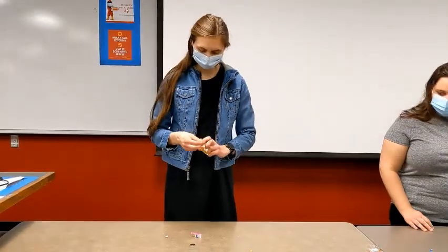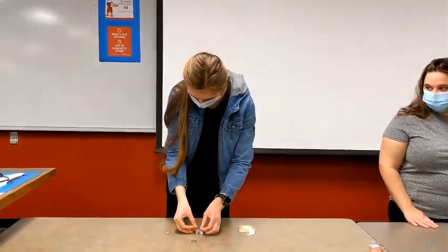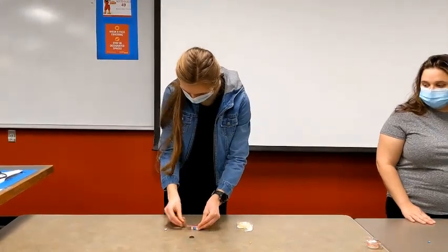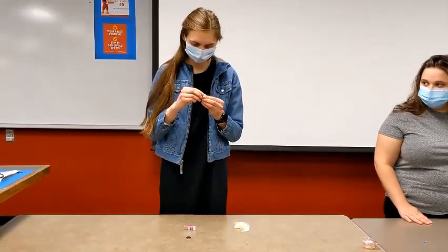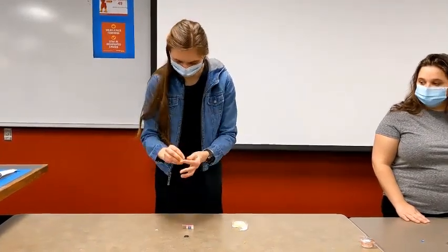So we're going to take some double-sided tape and put it on the back of our toothbrush head here. Next we'll take our little motor here and take the sticky part off, and we'll just stick it to the back here.